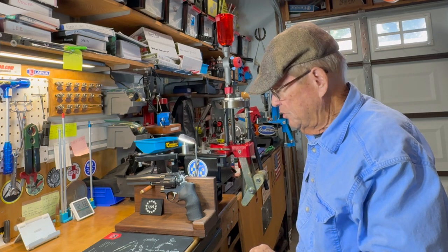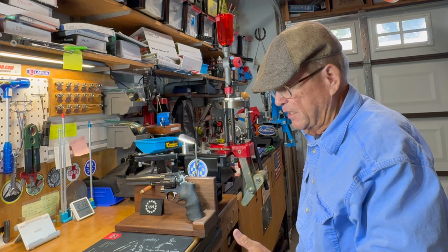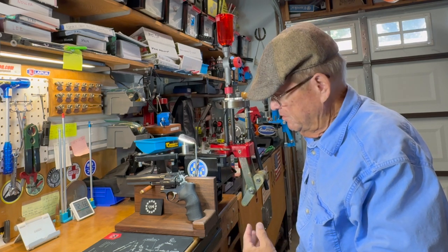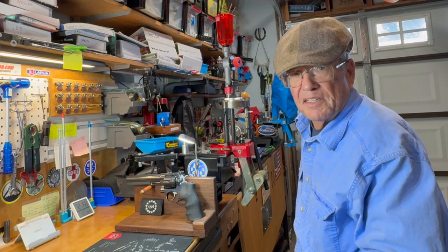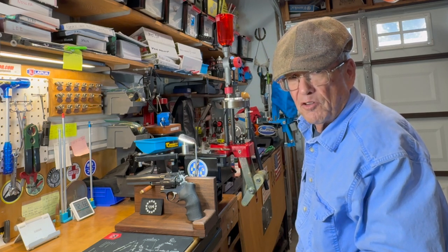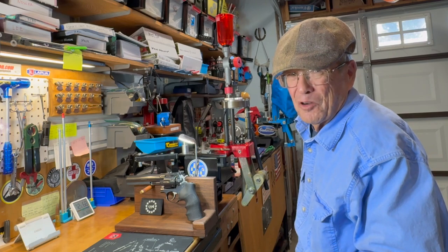It's a good style bullet - they're inexpensive. Even if you have to buy them, they're not expensive. I hope you enjoyed that and got something out of it. From the Viejo bench for now, that's all she wrote.